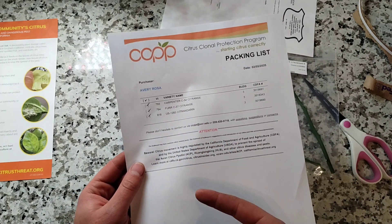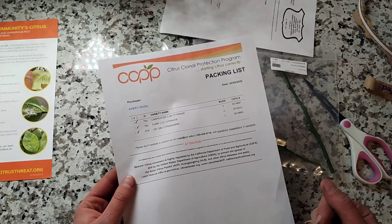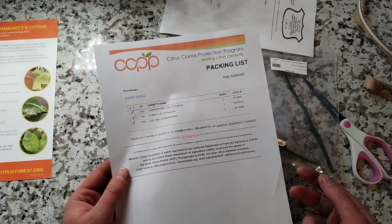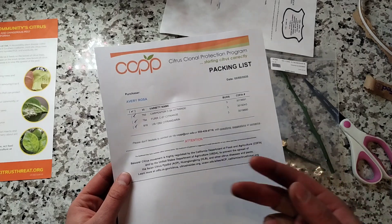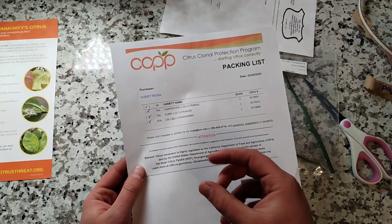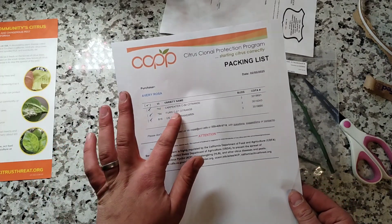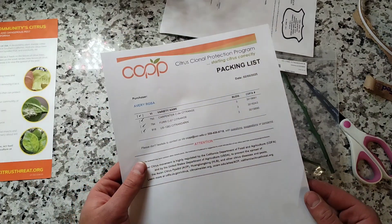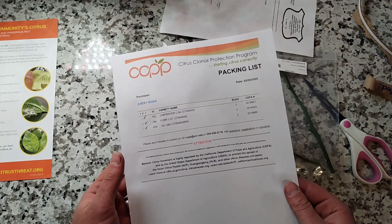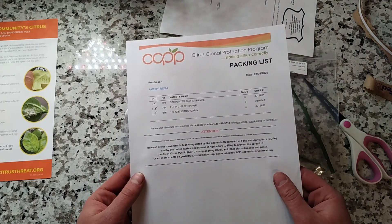C57 in particular seemed to have less bitterness than some of the other varieties, while also having some sweetness, some acidity, and it was peelable — you could peel it and separate it into segments. The guy who tried it said C57 was good enough that his wife was asking for seconds, which to me is very promising.